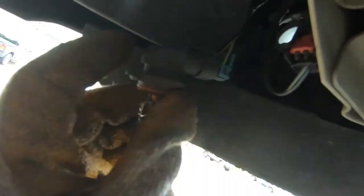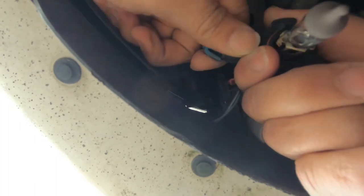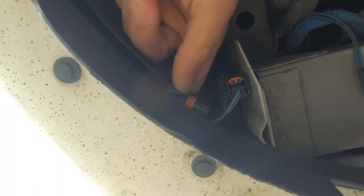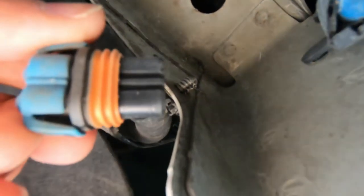So far I have not used any tools, but now I might have to. I'm going to want to remove this from the clip over here so you can see it better. There we go — that was pretty easy to do. Here's what we have.